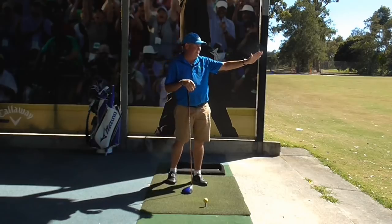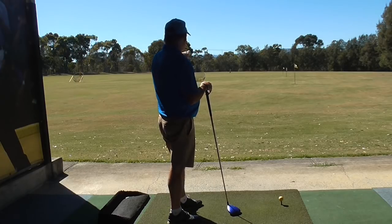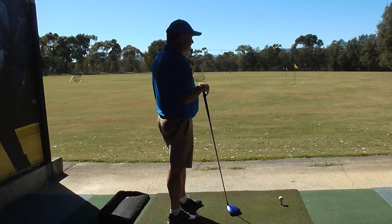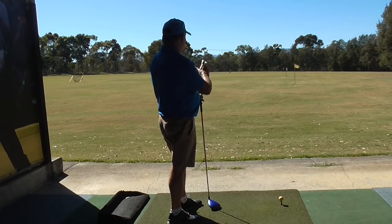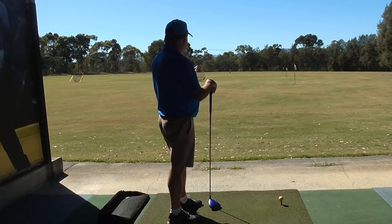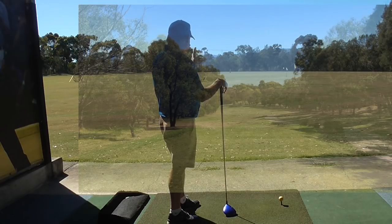I'm going to picture a hole that is a slight dogleg to the left. I need to shape the ball right to left, but I don't want to go into the left-hand trees. The right-hand side of the fairway is halfway between this first flag and the right-hand trees. The trees on the left are near that 200-meter sign in the distance. I want to start it out toward this flag — if I hit it straight, that's fine, I'm in no trouble. I just don't want to hit it right or too far left. I'm picturing starting it down that line and drawing it back. If I can draw it around the corner, it's going to shorten the hole a little bit. I've got a clear picture in my head now of what I want to do.